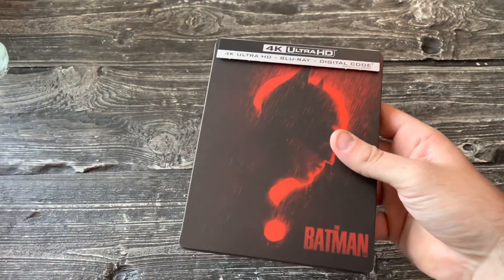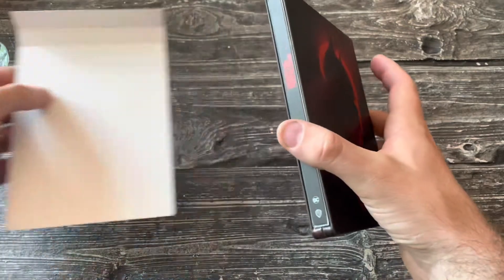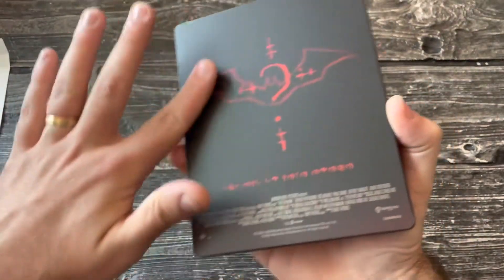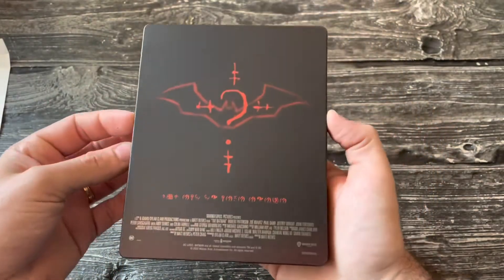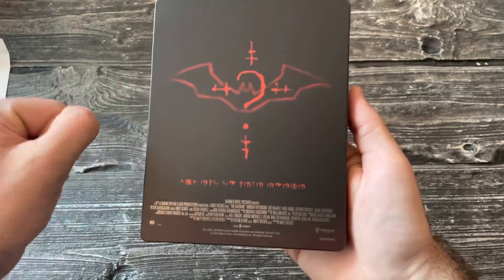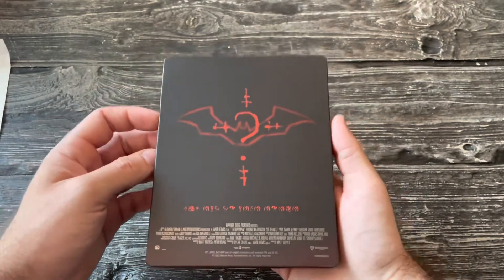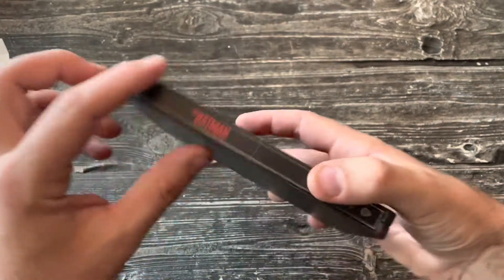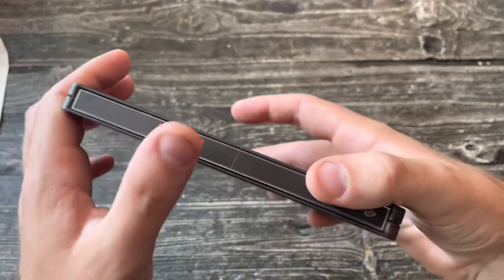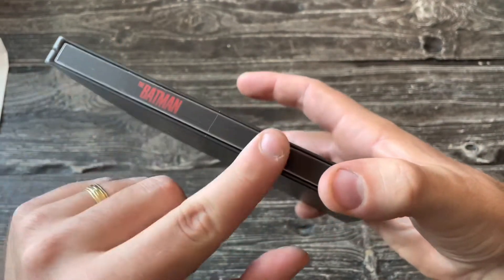Alright, it pops right off. Love the finish on here — it's not glossy or shiny. I prefer a matte finish like that so you don't get fingerprints and stuff. Looks pretty good, very cool. And we have — oh no — a spine slash. God, Best Buy, I swear to God. That's a big one too, man, just feel it all across.